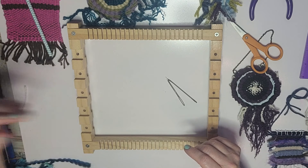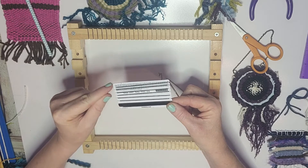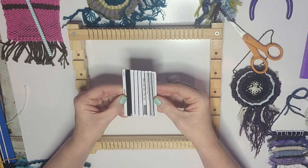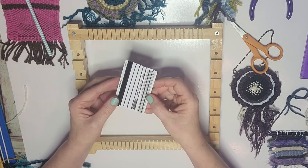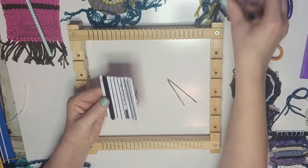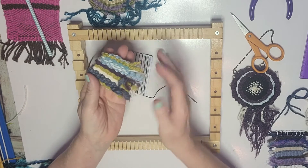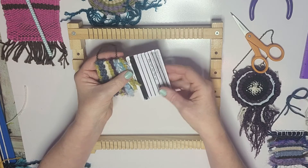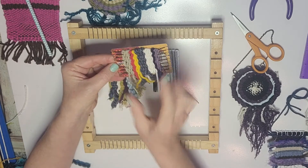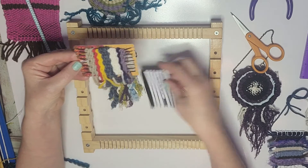You can turn anything you can wrap yarn around into a loom. This is a gift card — it has roughly a quarter-inch spacing with eight warp threads, and it's sturdy enough to do some little projects. I used to do these at the ball field — just throw it in a bag. This piece right here was made on this credit card, woven sideways so I could get a longer piece with frayed ends at the bottom.